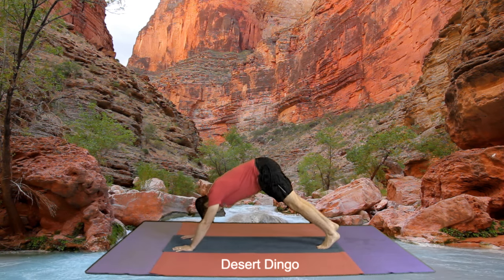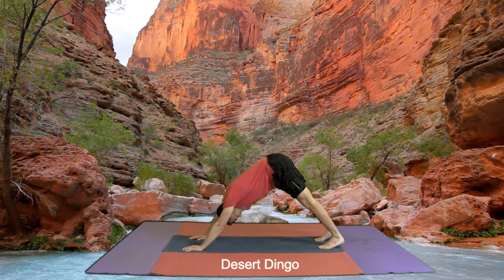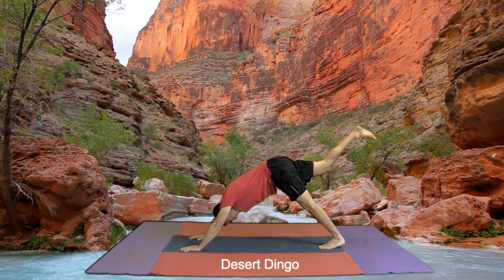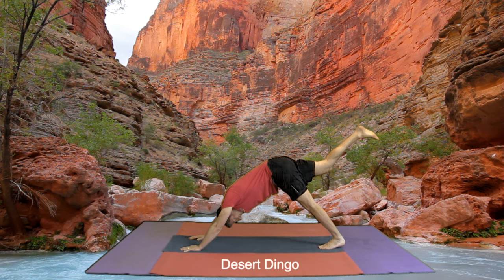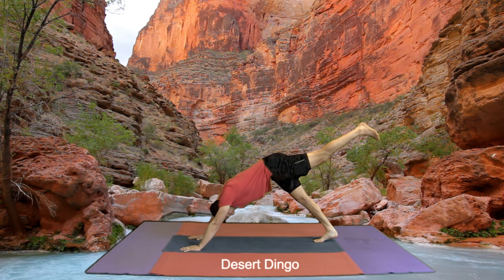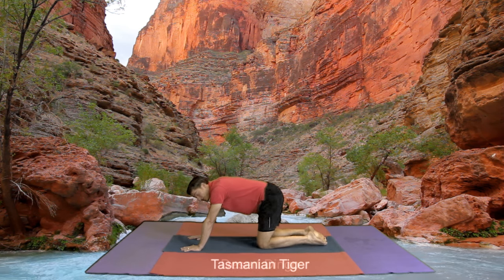Now we come back to a desert dingo, looking at our feet. Right leg goes up, straighten your leg, and down. Other leg goes up, straighten your leg, and down. Knees come down to the ground for a Tasmanian tiger.